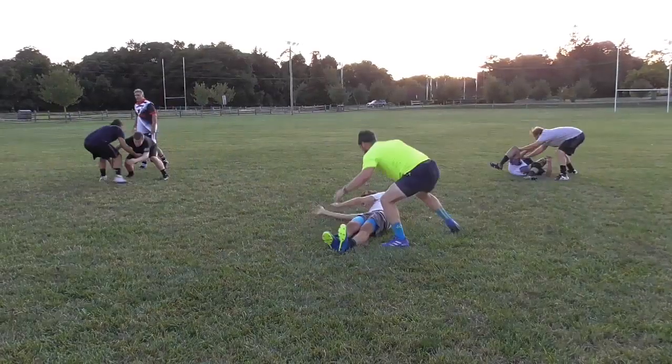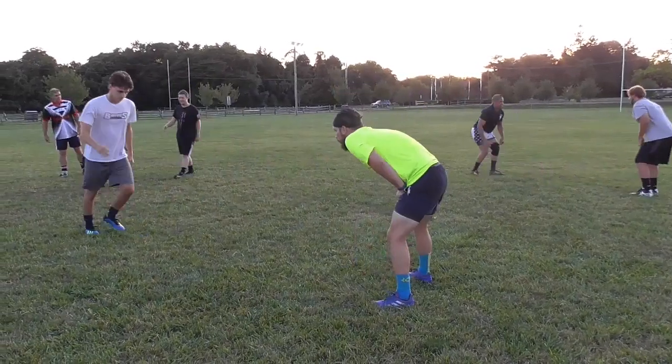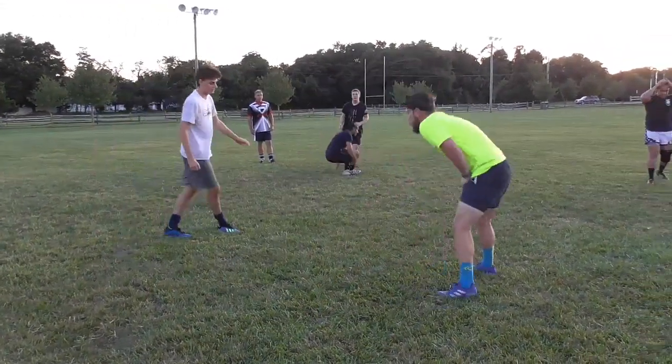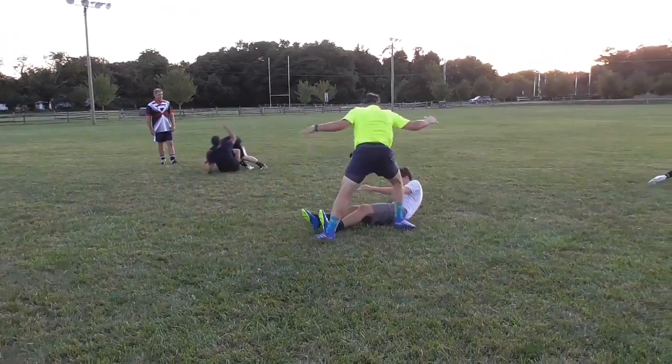Okay, stand up, just drop down. Little chopper step. Little chopper step. Up. Around and up.